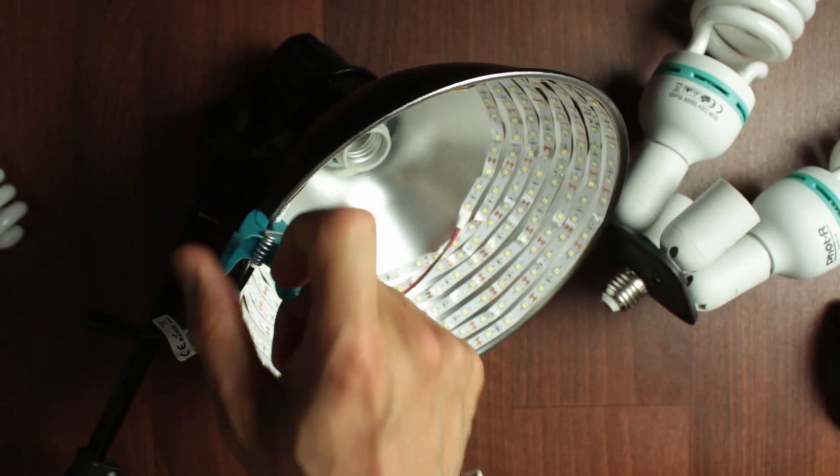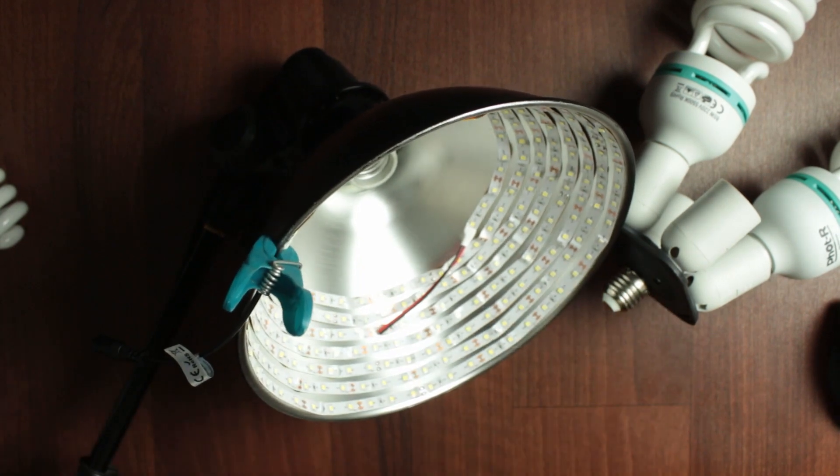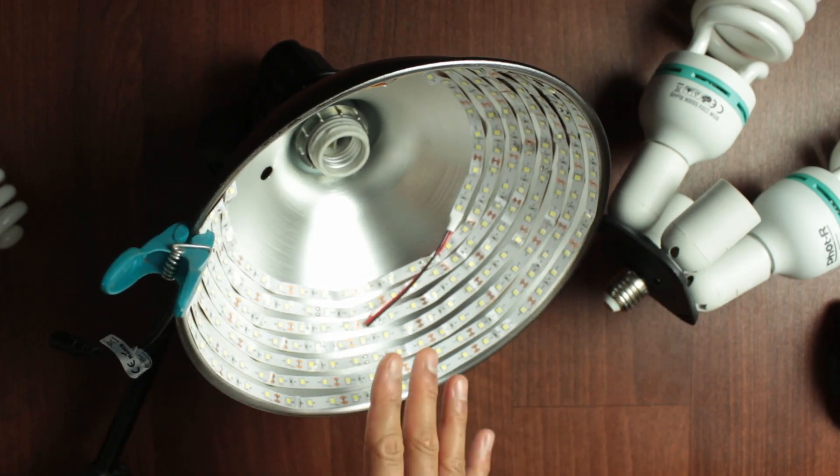For now, I've just used a peg to secure the little plug here, but you can use anything — tape it, whatever you want. That's pretty much done. You can use this light straight away, but let's make it even better.